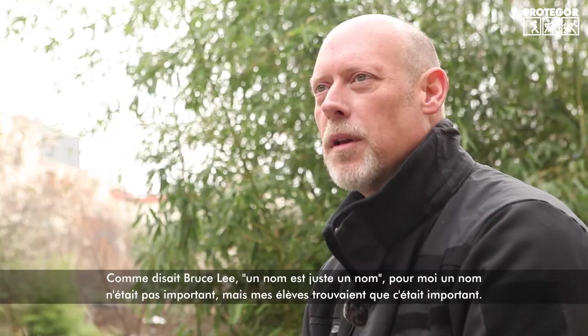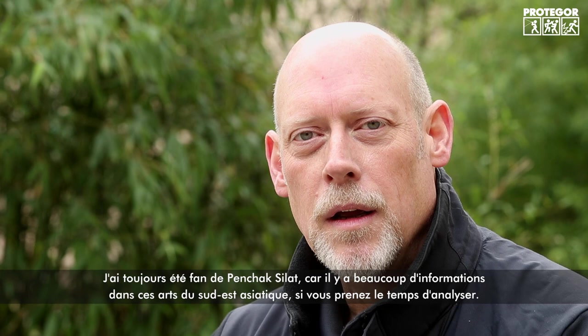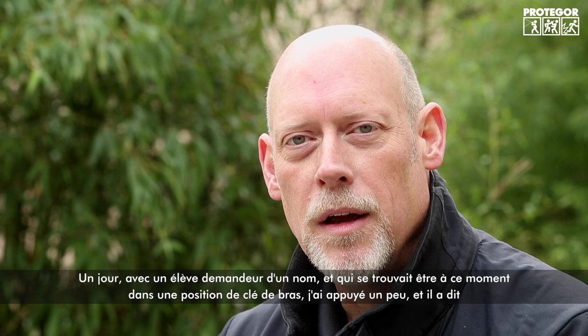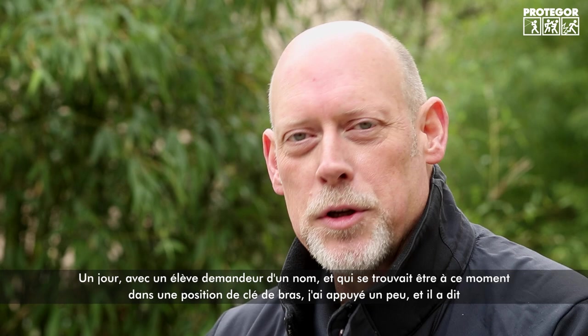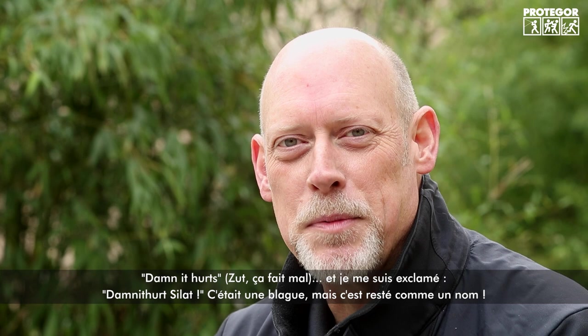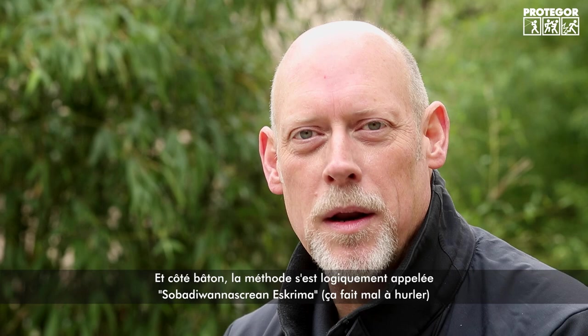Quoting Bruce Lee, 'a name is just a name' — I didn't feel it was important, but my students did. I've always been a big fan of Pencak Silat, the Indonesian martial arts, which have a great wealth of information. One day I was training with a student, got him in a joint lock, and we had a conversation about naming the art. His response as he was being cranked in the lock was, 'Damn, it hurts a lot!' That was my epiphany — so 'Damit Hurt Silat' became the name for our system. It was a joke, but it stuck.